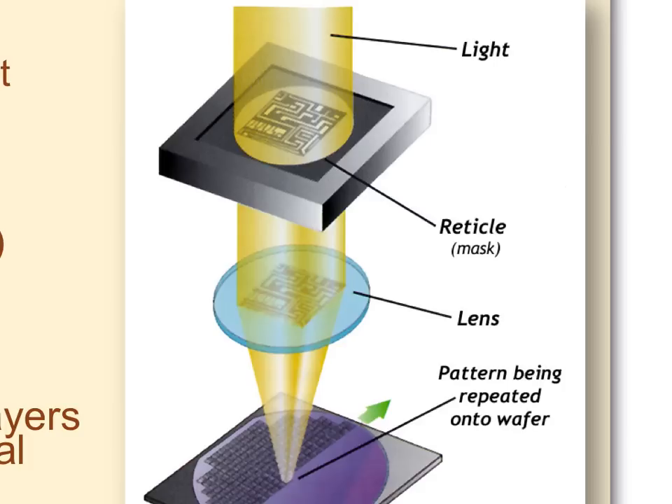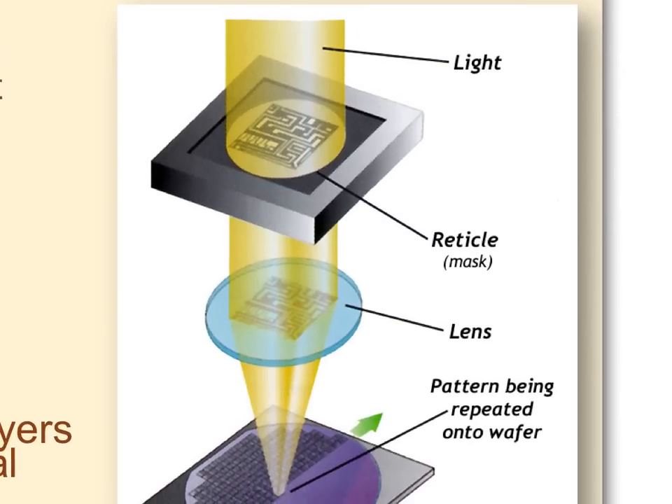This is a schematic of what happens inside a stepper — a type of photolithography or pattern transfer tool. We have a mask, also called a reticle. Technically a mask is a one-to-one image, while a reticle is projected through a lens and shrunk down. At TI they used the terms interchangeably; at Philips they called reticles masks. Light goes through the mask, and we may or may not send it through a lens.